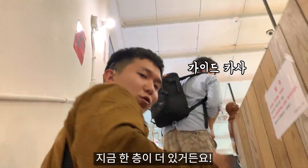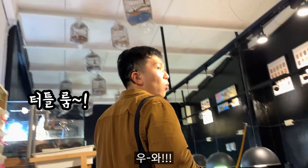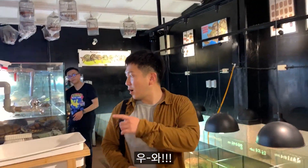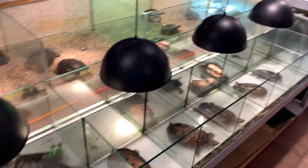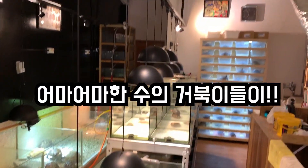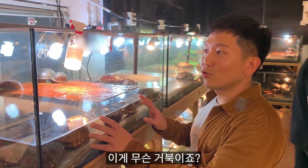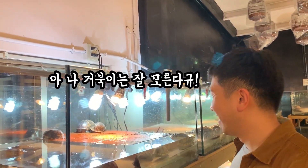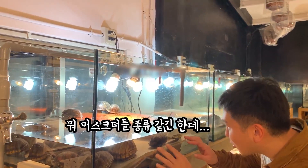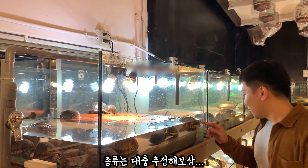Oh, it's hot. There's one more thing. It's a turtle, really. It's a bear. It's a bear. Egg turtle? I don't know too much about turtle. It's a musket turtle. I don't know, it's pretty.